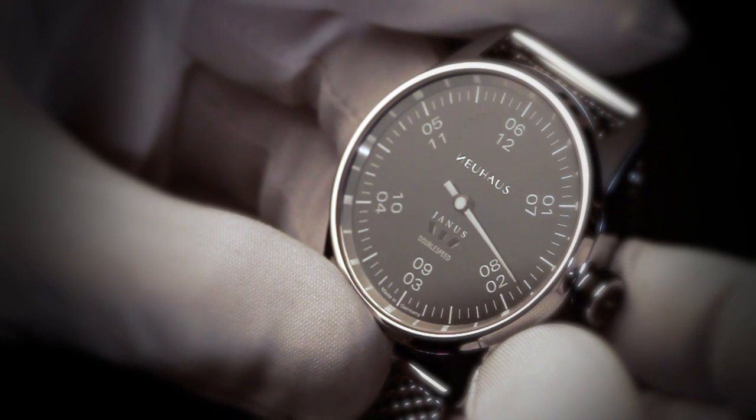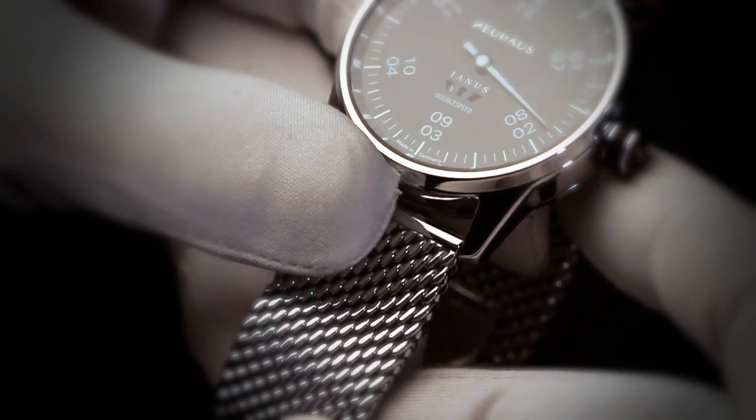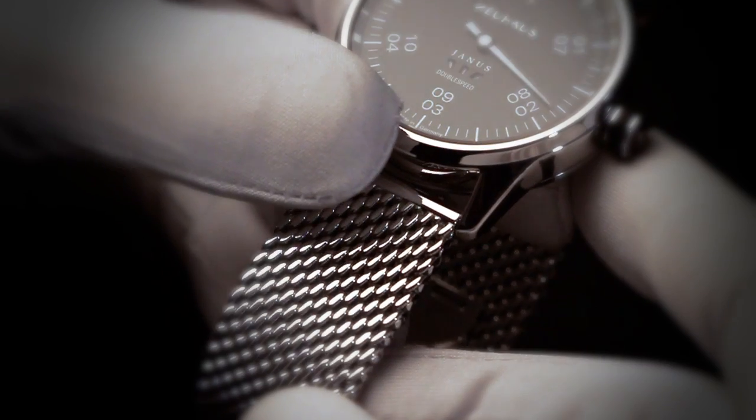Its imposing 44 mm diameter indeed enhances the grand appearance. Here with a handsome Milanese watch bracelet, though we also offer a classical black leather bracelet.